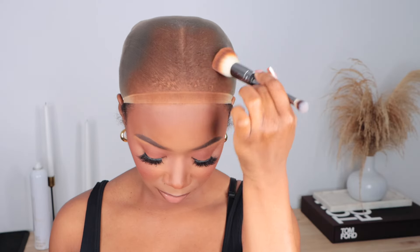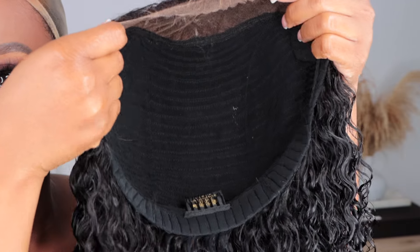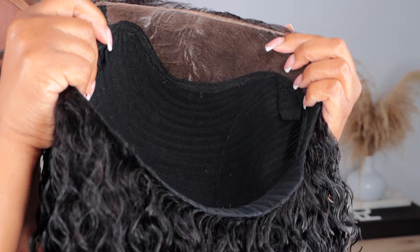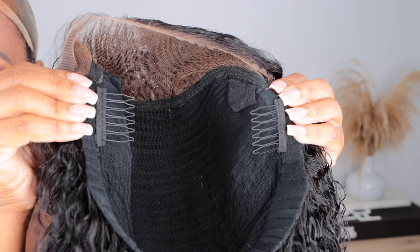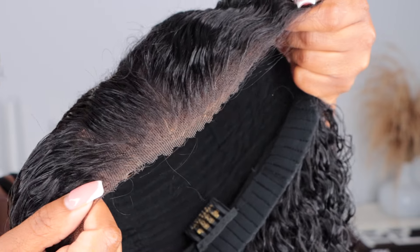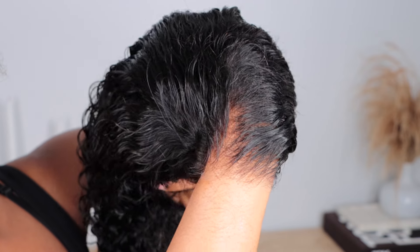To prep, I'm gonna apply some foundation to my HD wig cap. It does have a pre-cut lace, and there are a few combs within the construction of this unit, which I appreciate because this is a wear-and-go wig. There are three combs — two at the top and one at the nape. There isn't an adjustable strap within this wig, but there is an elastic band. I really like that it is pre-cut lace, making it easy to wear and go, and it's gonna melt pretty well being glueless.